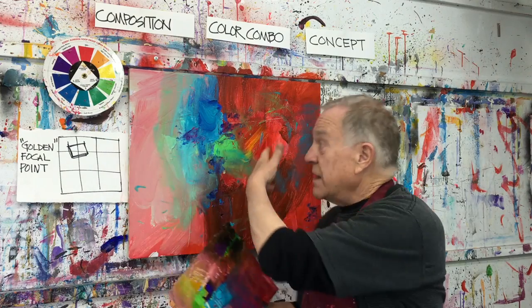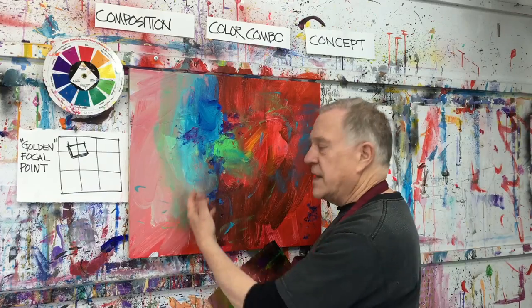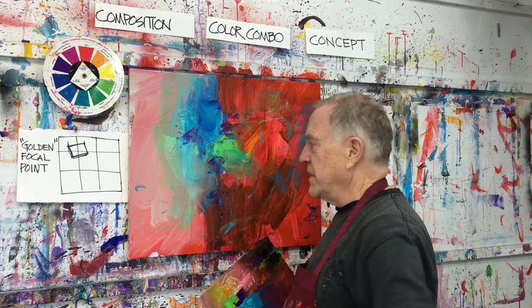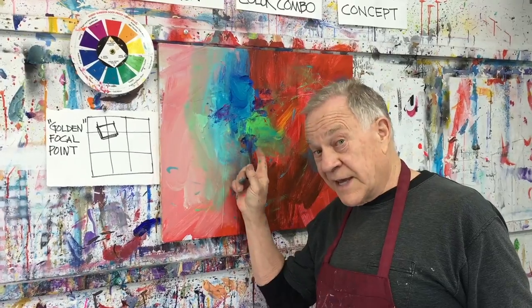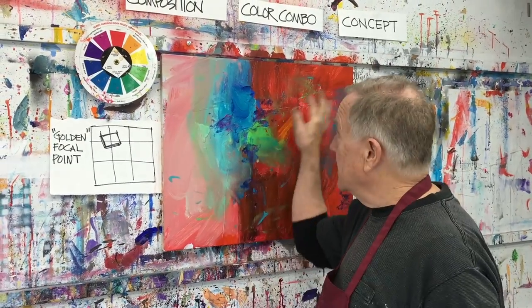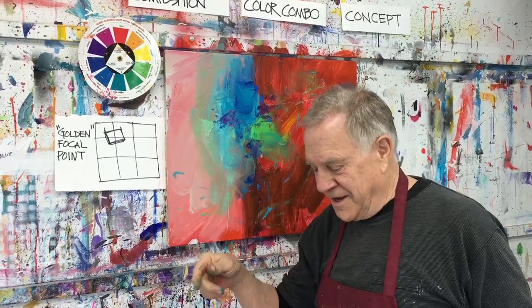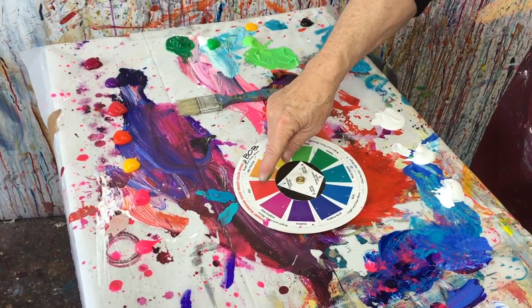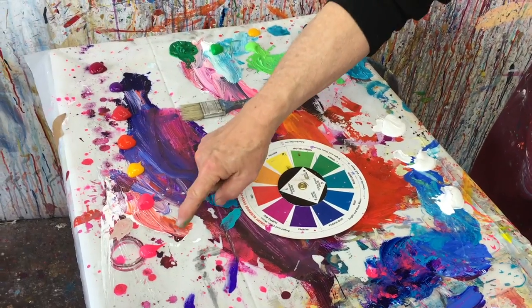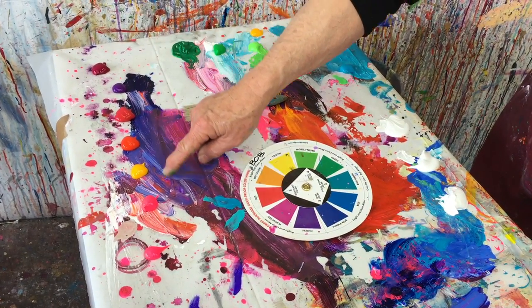Now I'm going to turn the same thing that we did as a sketch into the painting I did last time. Here's the canvas that we started last time — dominant red, the same thing, it pretty much matched the color sketch. On my table here is my palette and my color wheel. The dominant color is red. Look at all the different kinds of reds I have — lots of choices.